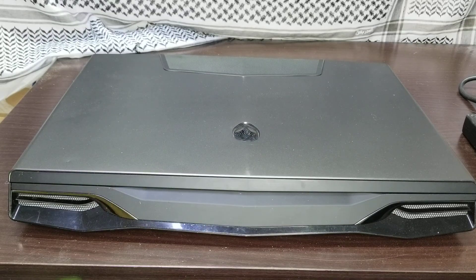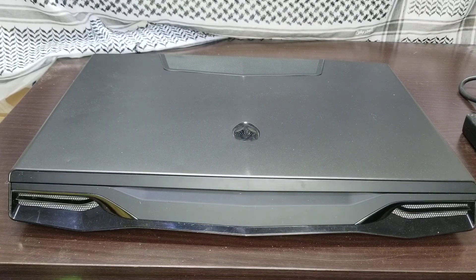Hello guys, today I am going to talk about the problem which users of the M18x R2 and R1 are facing regarding charging. The 'not charging' error is very common with Alienware 18-inch laptops, so I got one solution for that — maybe some people will get benefit from it.